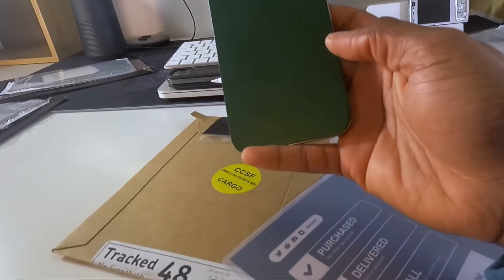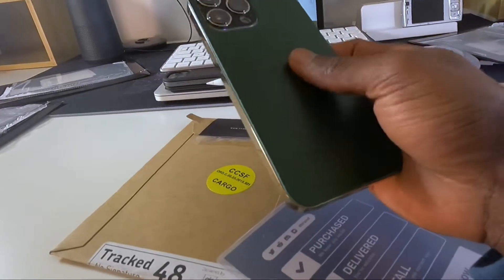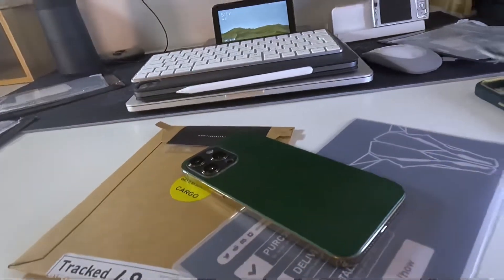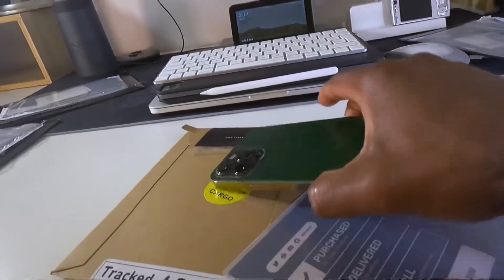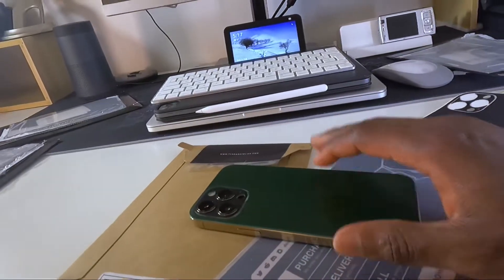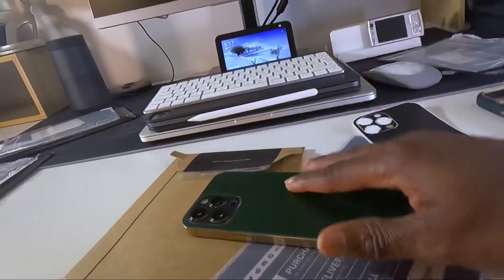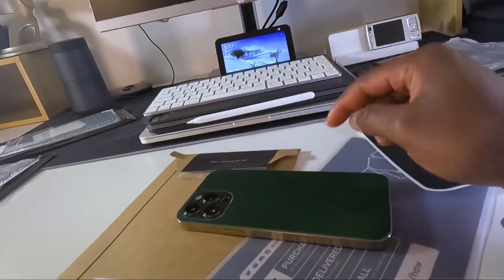What do you guys think about this skin? Would you want to install this on your phone? If you're interested, I'll leave the link down below. Trust me, this protects your phone way more compared to what dbrand can do. Just look at how thin that dbrand one is — it feels like paper. This Easty one looks like the real deal. That being said, I'm not saying it's way better than dbrand — I still love my dbrand skins — but for now I'm going to be rocking with these guys.